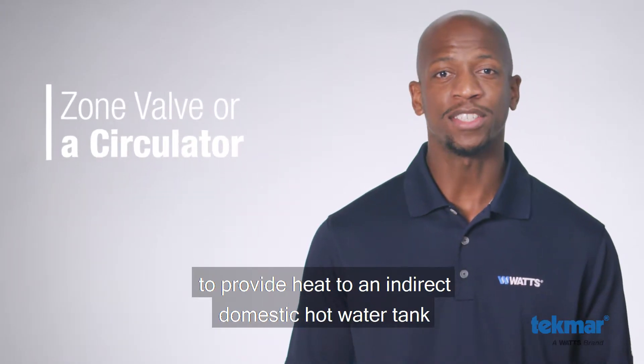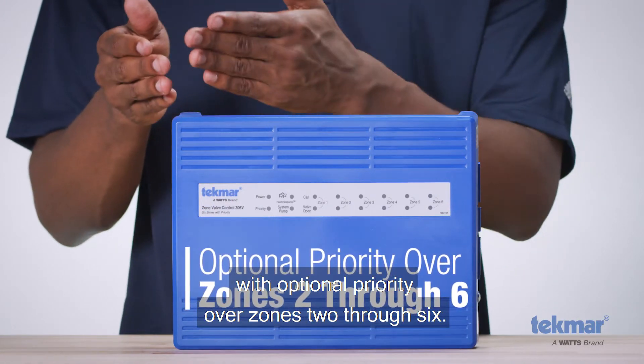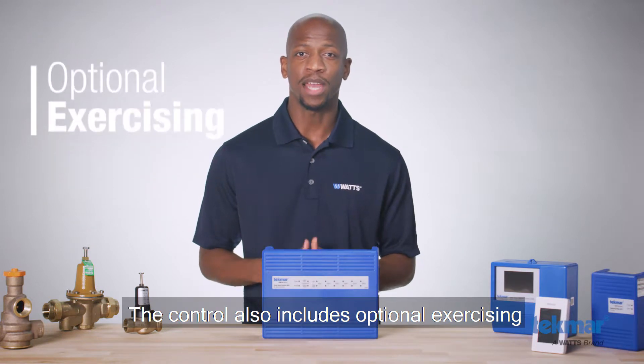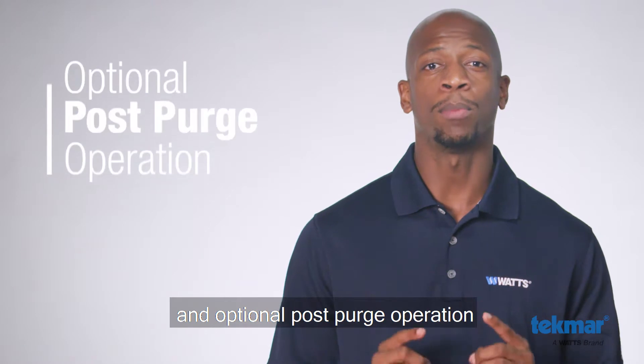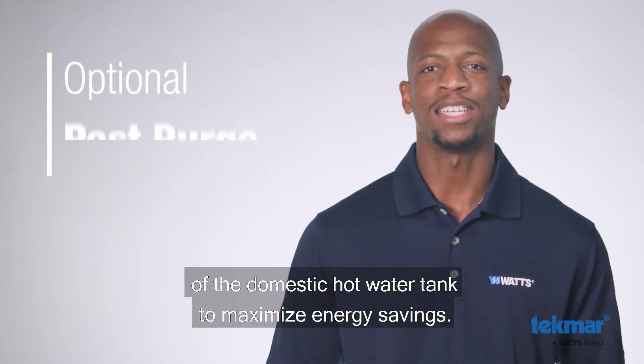Zone 1 can operate either a zone valve or a circulator to provide heat to an indirect domestic hot water tank with optional priority over zones 2 through 6. The control also includes optional exercising to prevent circulator seizure when not in use, and optional post-purge operation of the domestic hot water tank to maximize energy savings.